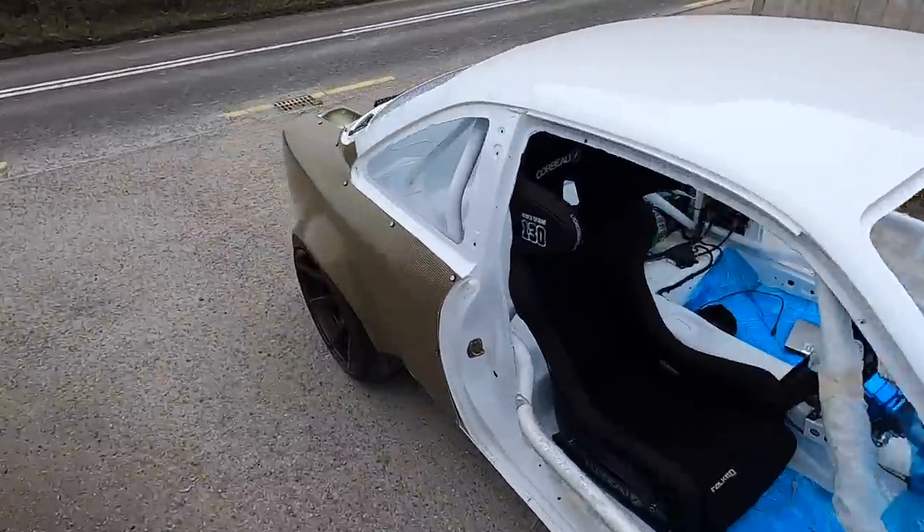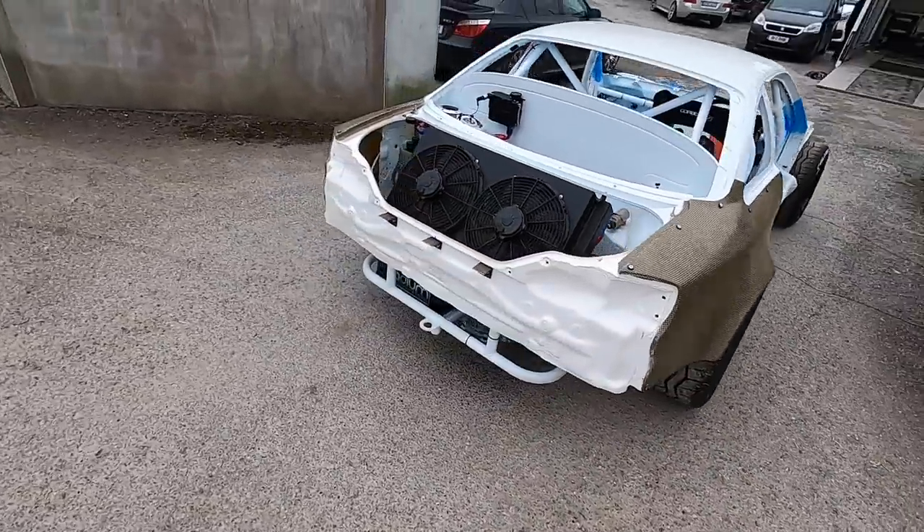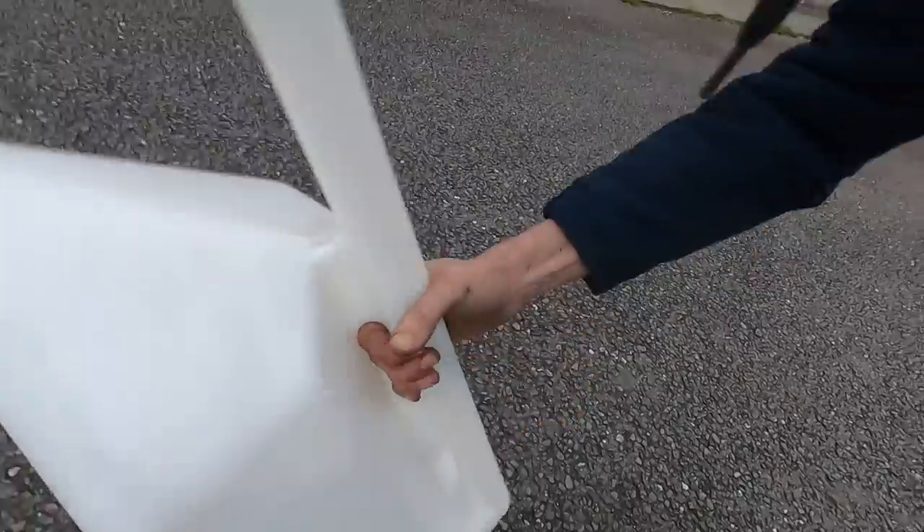Ready for the dyno. It's been a busy day - we have Ignite Racing Fuel and we're with John Allen, about to give the car its first tune.